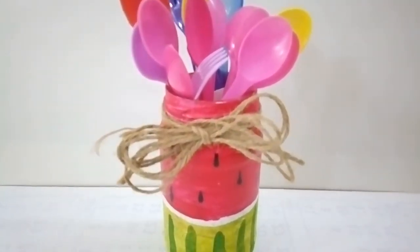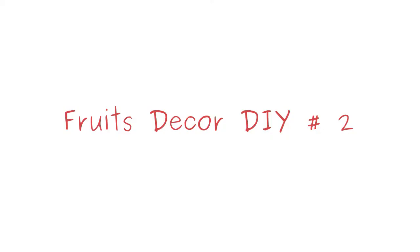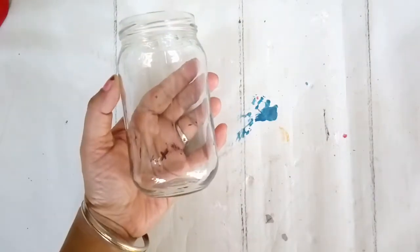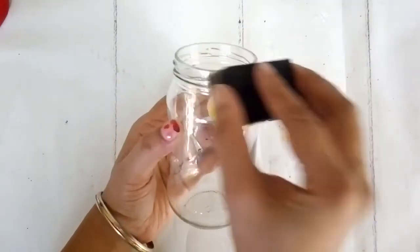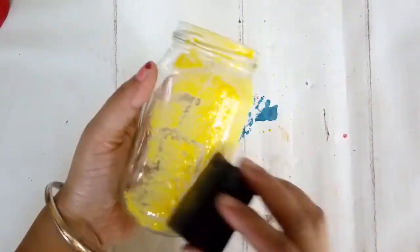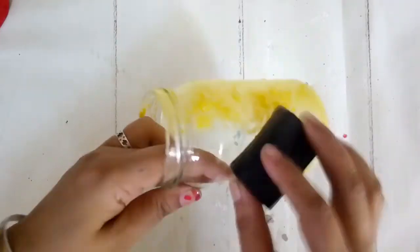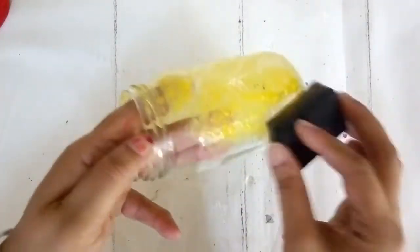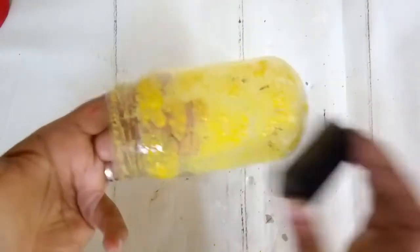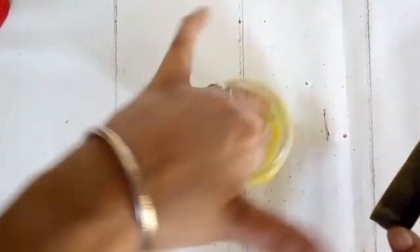For my second DIY, I have another mason jar - cleaned, no need for the cap. This time I'm using my sponge applicator with a lemon yellow, slightly yellowish-green color - a pineapple color. I've diluted my paint purposefully and am applying it with the sponge in just a single coat.